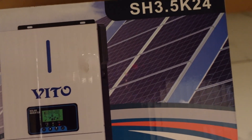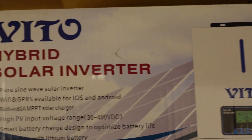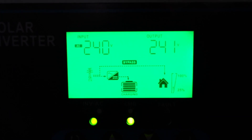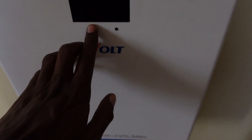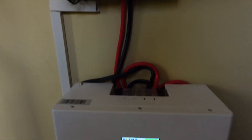We installed this in the pantry, so it's running, currently connected to the grid, it's fully charged, and we've got the Escort Pantry 100AH lithium battery connected to this.